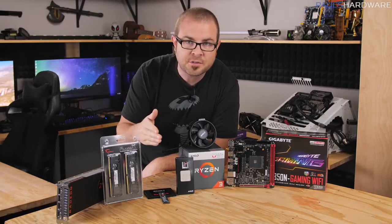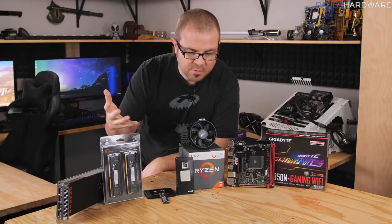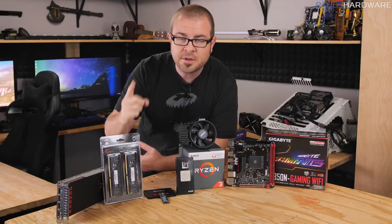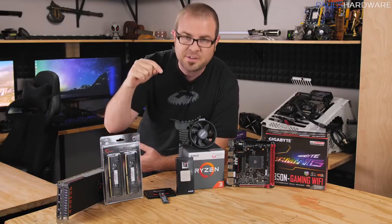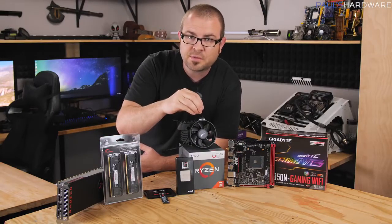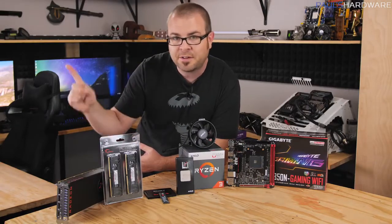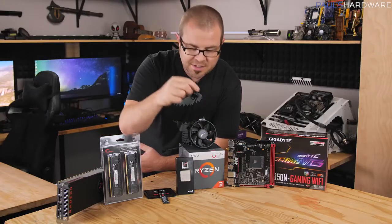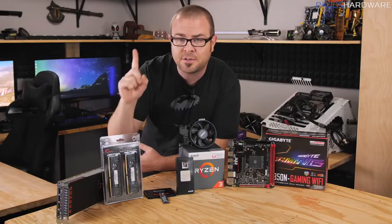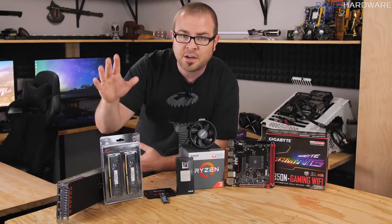This is a beginner's guide, so I'm going to be walking you through everything step by step, starting with actually choosing the parts to put into your new computer. The part I'm featuring today is AMD's newest APU — Accelerated Processing Unit — that includes a CPU as well as a GPU, which is your graphics card, as well as your central processor in the same unit. That means you don't have to buy a graphics card, which right now is a very good thing because graphics cards are very expensive.